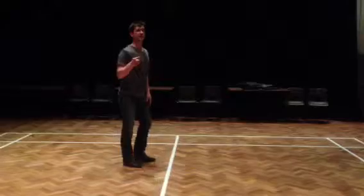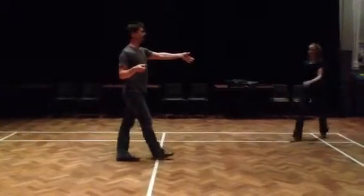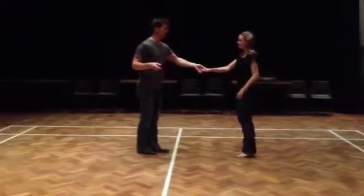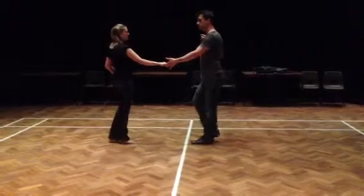We then put the line dance into underarm turns, putting those same sequences in. The first one was a slide on count 3: so we had 1, 2, slide, 3, hold, 4, triple, 5 and 6.